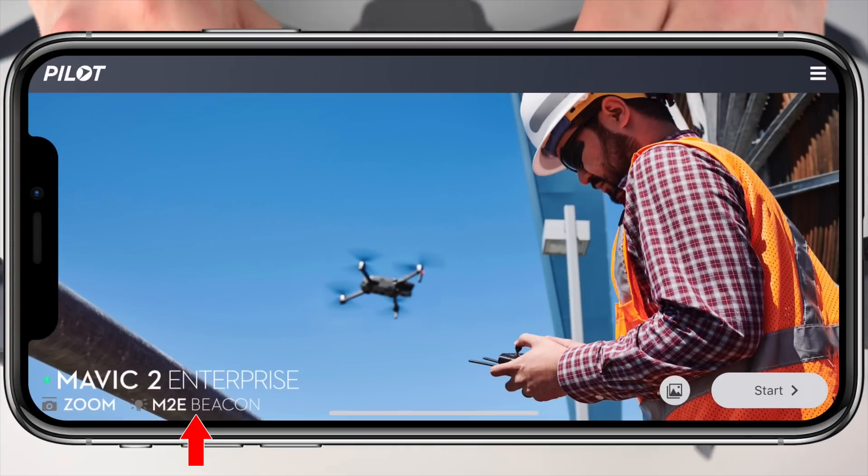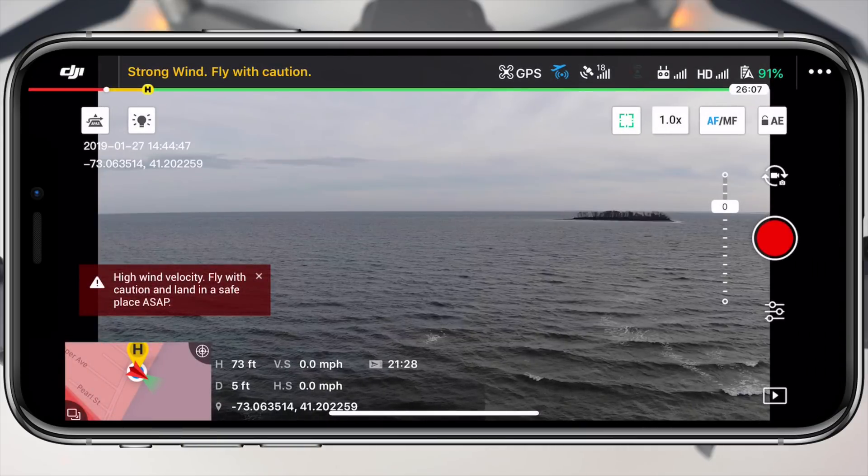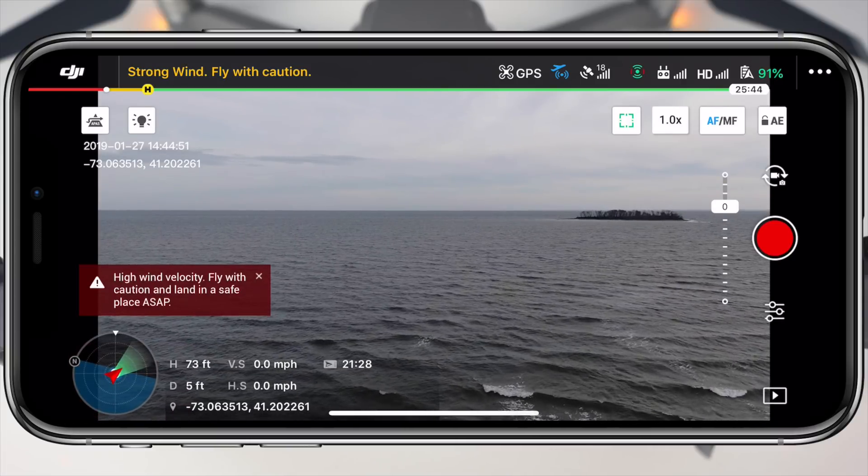Once connected, the home screen of the DJI Pilot app will recognize that the light beacon has been attached. When we head into the live view coming from the drone, there's a small button in the top left corner marked with the beacon icon that is now visible. Tapping this will quickly activate the light, but that's about all that you can do.